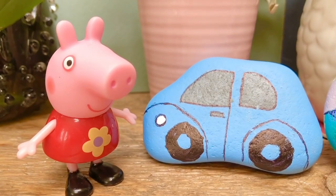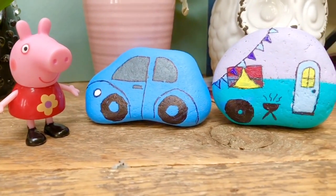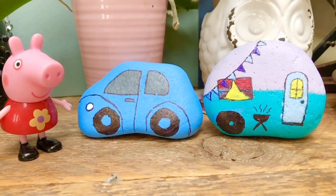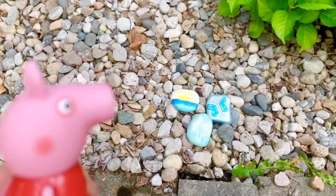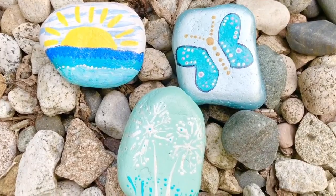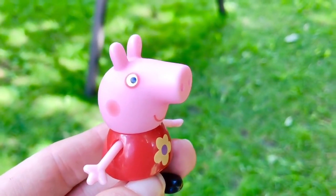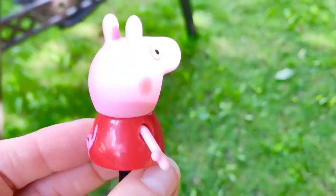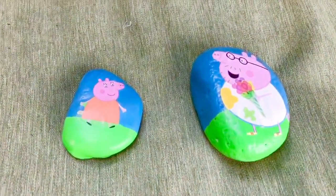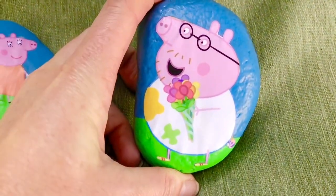Hello and welcome to Tiny Treasures. The kids and I have been having so much fun painting rocks this summer. Tiny Treasures painted this adorable little car and camper trailer. There's a rock with a sunset, a butterfly, and some dandelions that have seeded. Peppa wants to show us some very special rocks with some of our favorite characters. Here they are on the swing — it's Mummy Pig and Daddy Pig, and it looks like Daddy Pig has gotten some flowers for Mummy Pig.